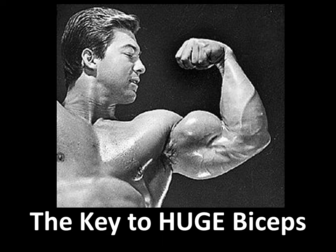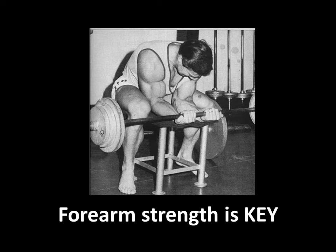Hi everybody, this is the Golden Era Book, and as promised, I'm going to start making some videos on the secrets of Golden Era Bodybuilders. Today I start off with Larry Scott's key to huge biceps. His major suggestion is forearm strength — that is the key, and I'll explain why.